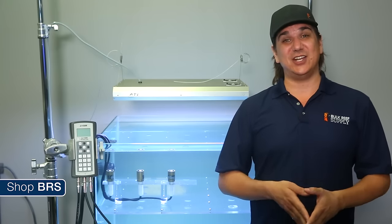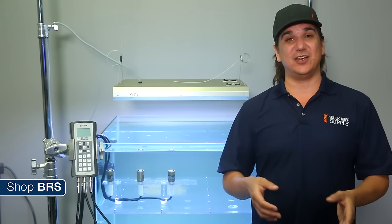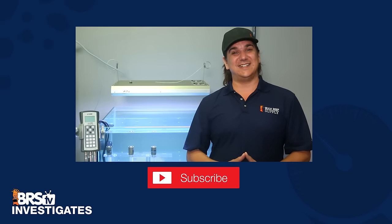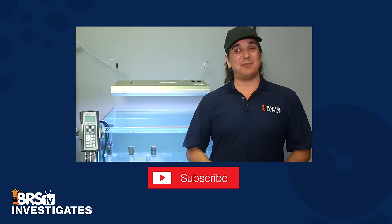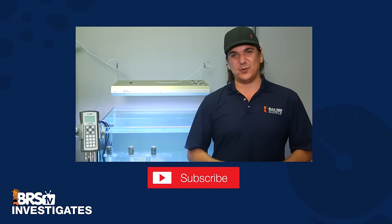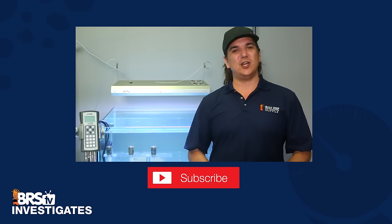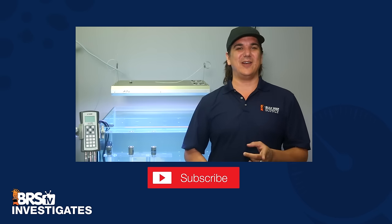Not only did we get an answer to a pretty common question today, I think we are going to use today's data to change our light testing model a bit in the future and hopefully provide even more valuable data to all of you. I'm dying to know what all of you think, so please share your thoughts in today's poll — air or water — or in the comments below. This week we are setting up our first long-term test to determine how effective keto really is at removing nutrients. It will be a couple months before the results are in, but it should be fun to share. If you like what we are doing here, please give us a quick thumbs up and subscribe. See you next week with another BRStv Investigates.